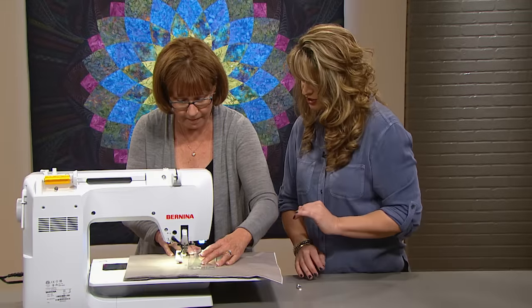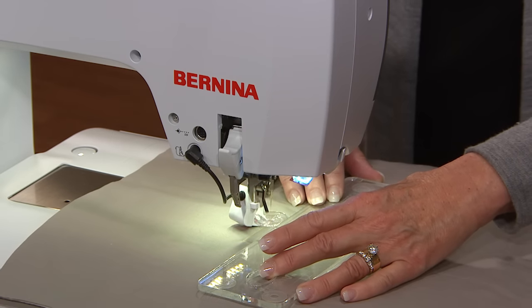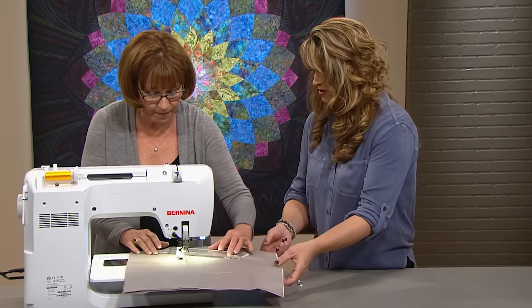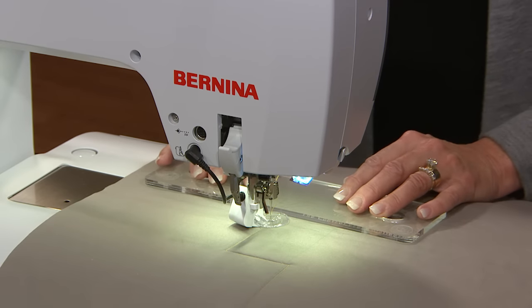Just put a little bit of pressure and see how that ruler is gripping the fabric. And then whenever you feel like it's the right time, there you go — you just take and turn the ruler. So like this? Exactly like that.